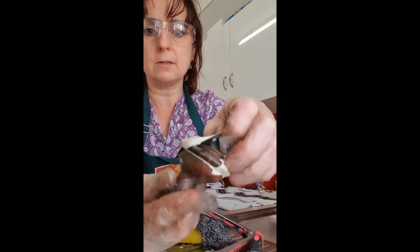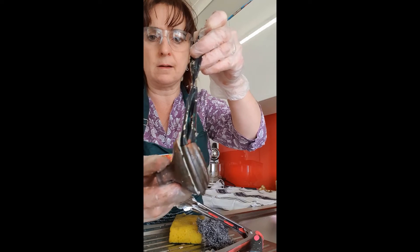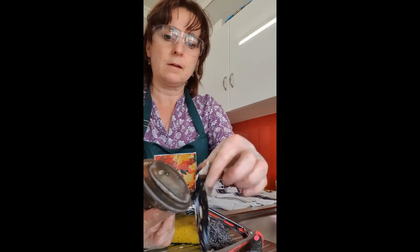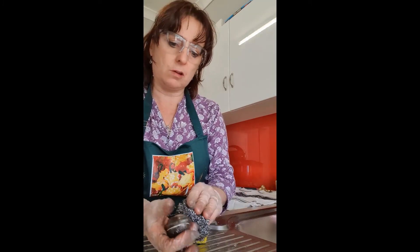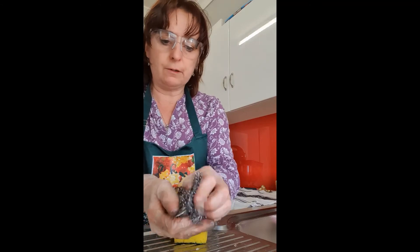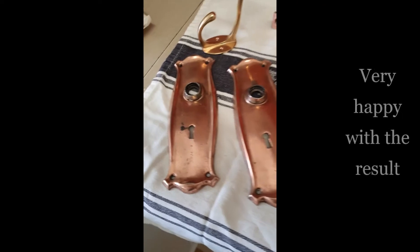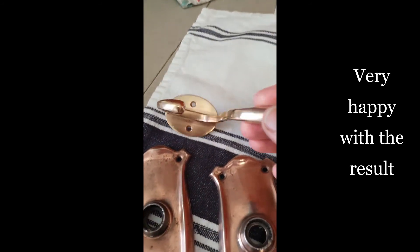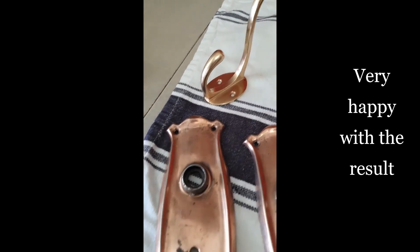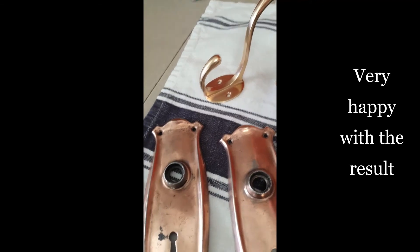Look at that — you can see this is what I thought it would come up like: just all different base metal. If it looks like there's nickel in there, it's probably copper plate. Okay, this is them cleaned up — plenty of wear and tear but looking a lot nicer. This one came up beautiful — that's brass, not plated, that's actual brass. It's really heavy.